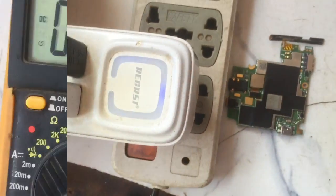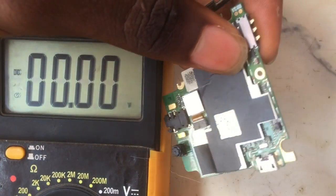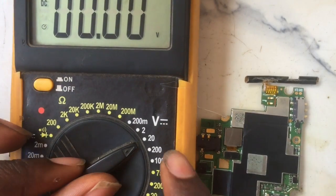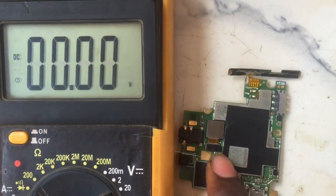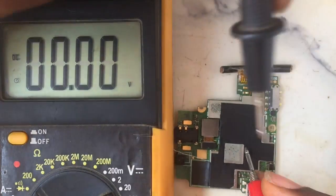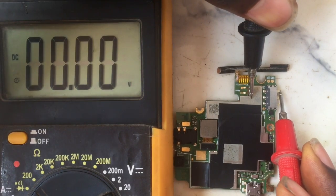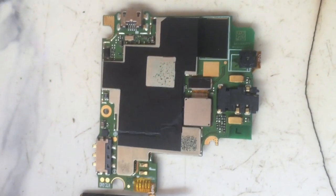I'm going to use my multimeter to diagnose and troubleshoot the fault from the logic board. First, I'll plug in the charger and check if there's any current coming to the battery terminal. I've set my multimeter at 20V DC. I'm using it to check the VBAT — the positive terminal of the charging port. I've grounded the black probe, and using the red probe to check — there's no voltage coming to that terminal. That is the result of a full short.